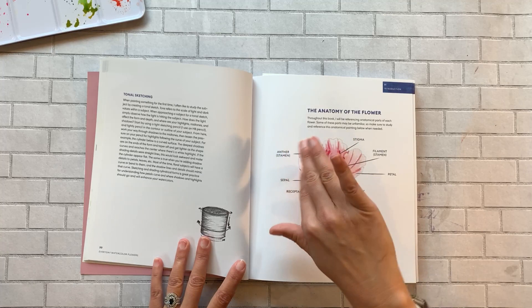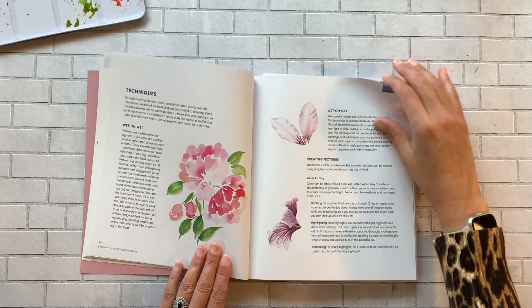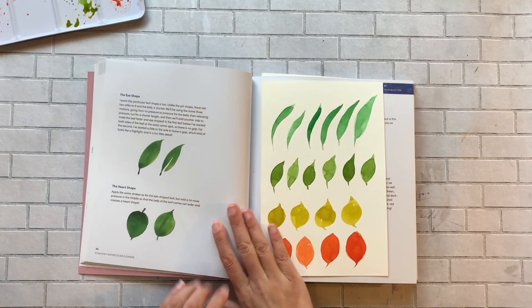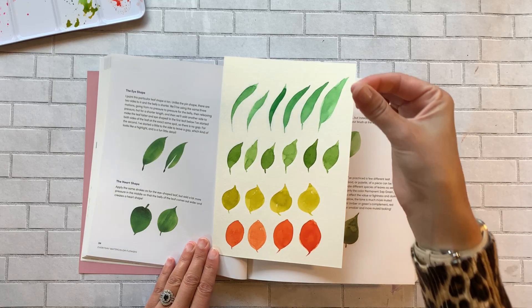There's a good section on techniques with the emphasis on watercoloring flowers, and then a whole section on leaf shapes. I did a little practice here — you can see it — and I had fun learning how to lift my brush, how to apply pressure, when to back off, and all the different shapes of leaves. Very, very helpful.